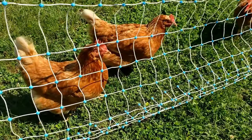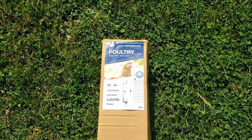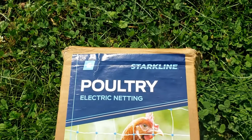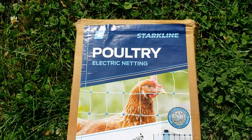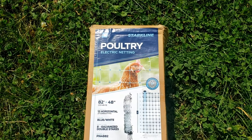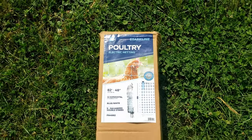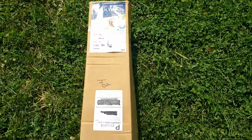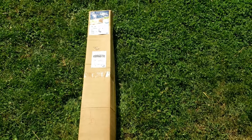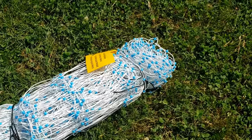We decided to go with the Starkline brand of poultry netting. It's electrified, so that helps with the predators. It's 82 feet long and 48 inches tall. There's a link in the description below if you'd like to get that, and it does help the channel if you're able to purchase through the link. You can also find this brand at Tractor Supply, but we tried several times and they were out of stock, so you may have to go with the online option.